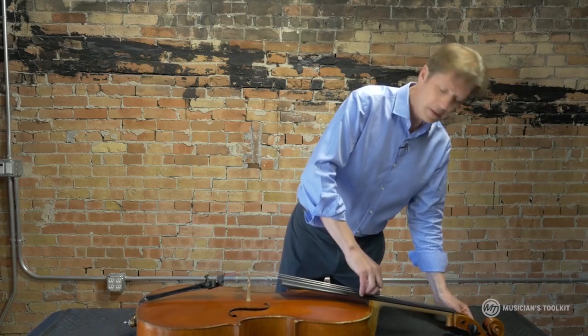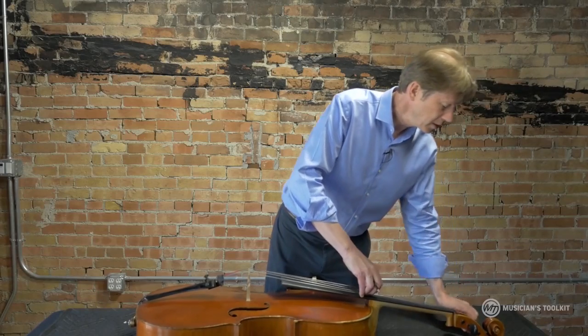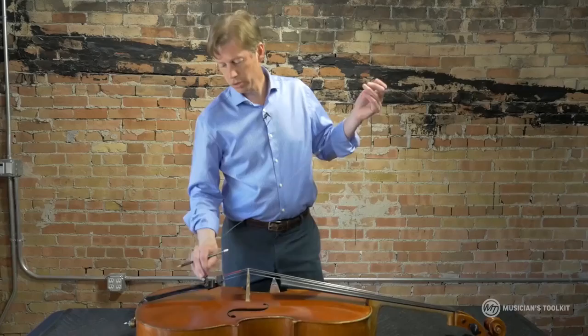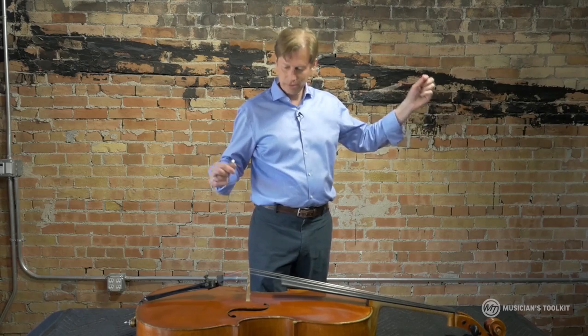I don't actually have a new string here because these strings are pretty new. What I'm going to do is take my current G string off and put it back on — so let's pretend that there's a little wrapper I took this out of and I've got a new string here.